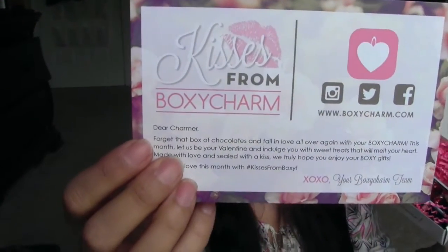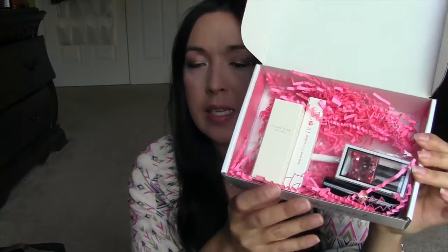Here's the card. I don't really want to look at the back side even though it's facing my face — I'm not looking at it, I swear. Kisses from BoxyCharm. I'll refer to the card if needed. Very Valentine's-y, with the pink paper and all.